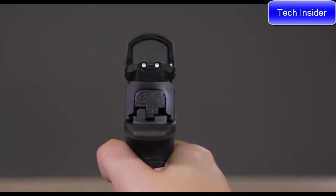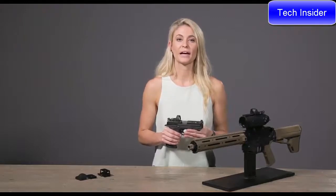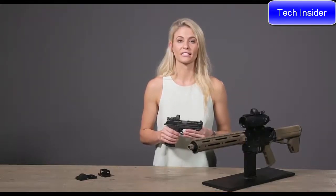The Mini Shot's shorter length and lower profile allow you to still use your iron sights, and it also fits more pistols. That's just a little bit about what the new Mini Shot M-Spec FMS and LQD Reflex Sight Kits offer.